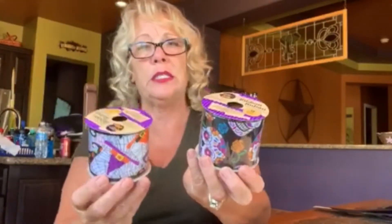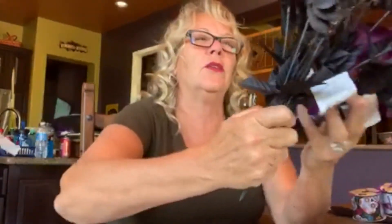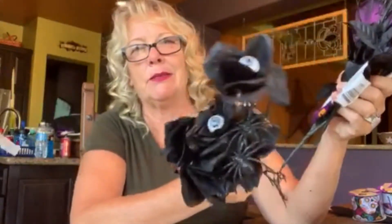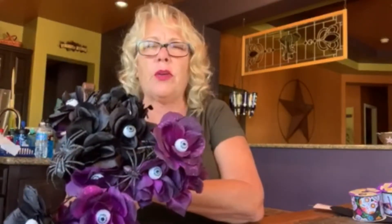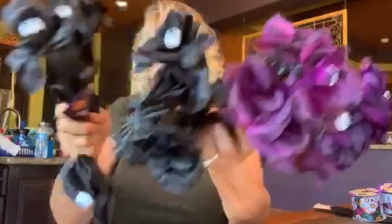She got some really fun Halloween ribbon with so many cool patterns. These are nine-foot rolls and they're wired, so when you go to form a bow it's super easy and it holds its shape. She also got these black roses with eyeballs in them — she's going to use them on her Halloween witch's hat. They have purple and black with cute little eyeballs — kind of scary little roses.